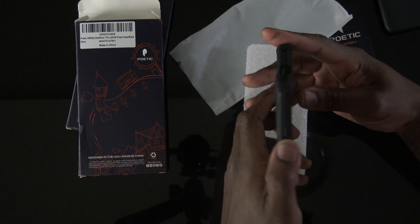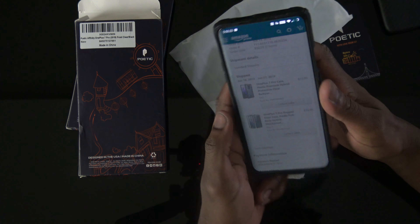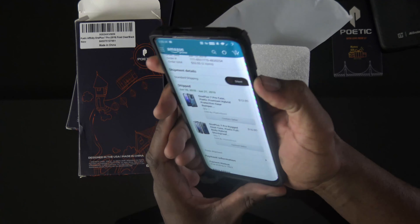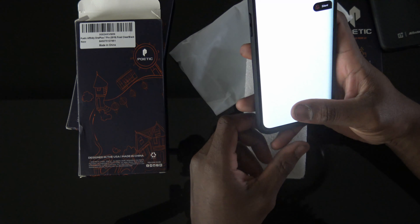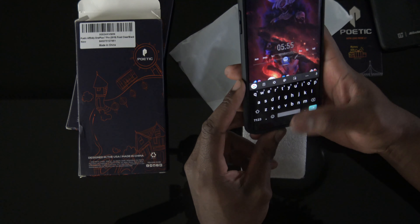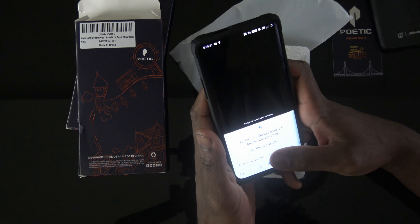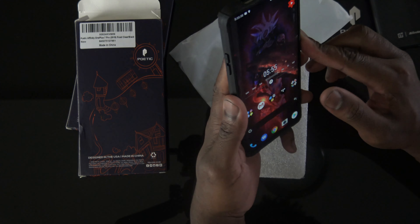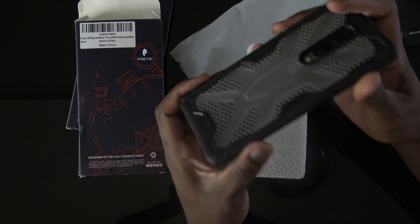Poetic really stepped their game up over the years. We got some nice clicky buttons. It's not exactly the most slim case — the phone is already pretty big itself. Here's the alert slider, you can get right in there. Nice big opening for the power buttons. I'm rocking the swipe gestures and you can swipe up pretty good. Everything's working, everything in order. No interruptions on the pop-up camera — no blockage up there. All cutouts in order.